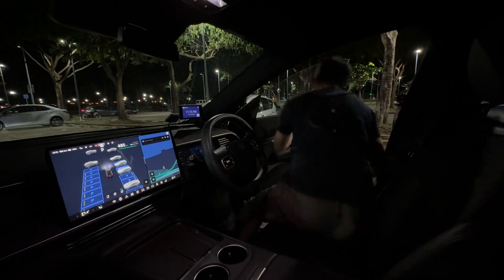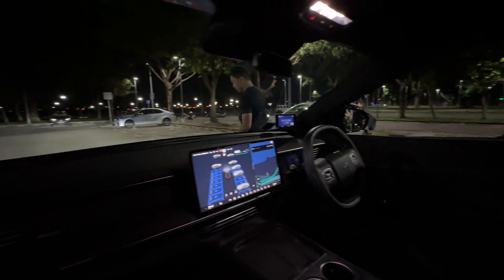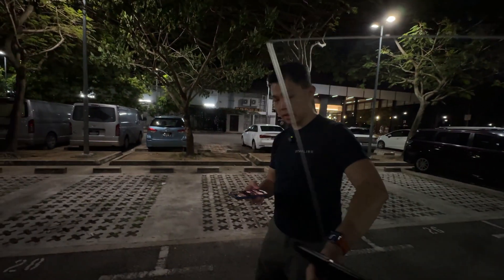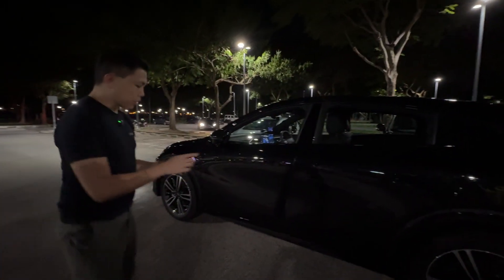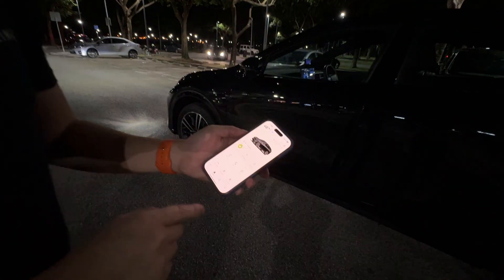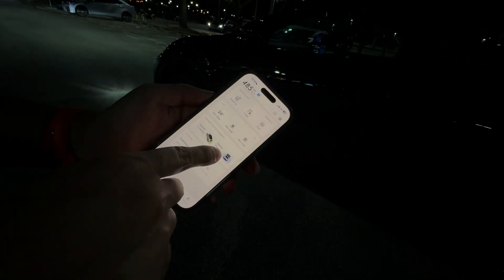So we exit the car right now, and as we exit the car and close the door, I'm going to open the Xpeng app. In the Xpeng app you can see that there's a remote parking feature.